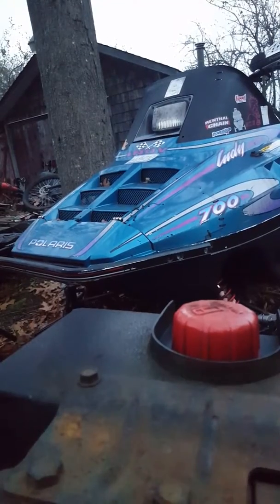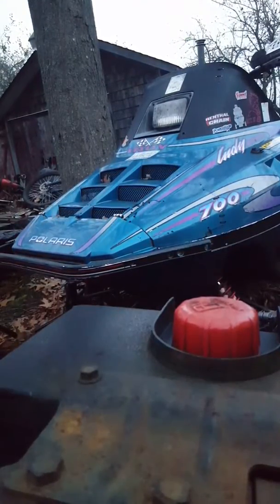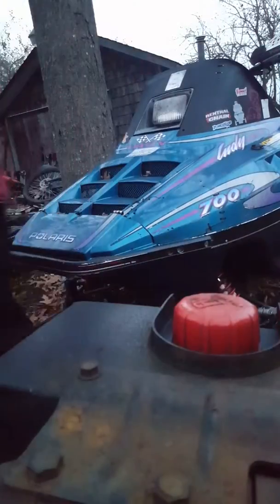Hey guys, today we're going to start up the old Flaris, modified Flaris 700, if you saw any of this video.